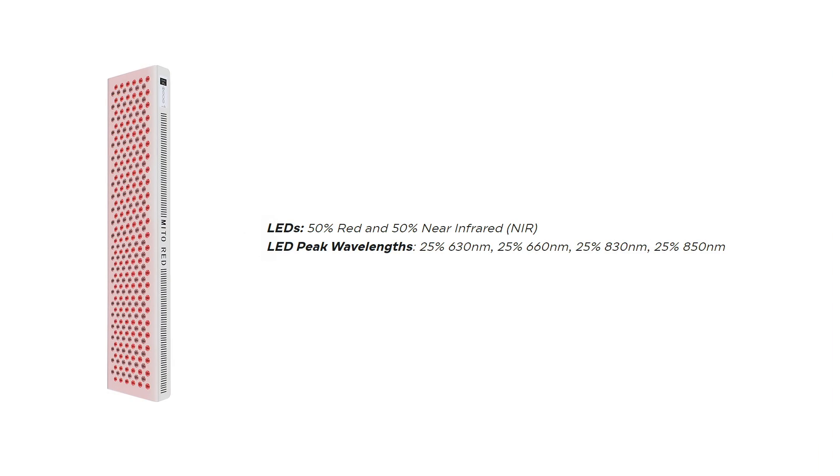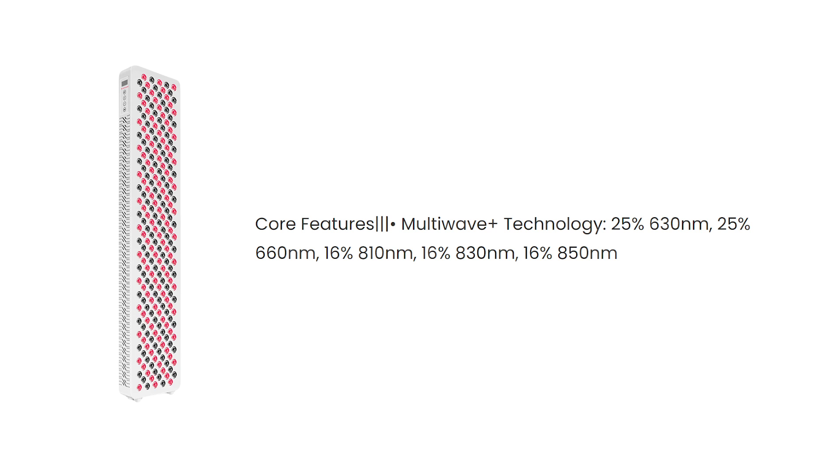What about wavelengths? The Mito Red Pro 1500 has four wavelengths: 630 and 660 nanometers, and 830 and 850 nanometers, with 25% of energy going to each - evenly split. The Infraredi Flex has five wavelengths: 25% going to 630, 25% going to 660, 16% going to 810, 16% going to 830, and 16% going to 850. You're getting more wavelength exposure from that panel, including the 810 nanometer, which is not in the Mito Red. The 810 has been shown to be beneficial for some performance and brain health, making it a strong selling point for the Flex.